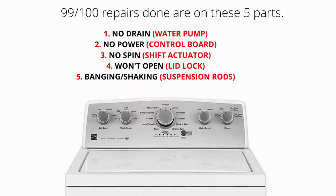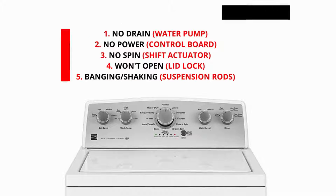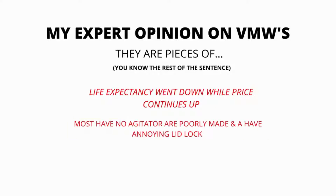Here are some of the main problems and related parts with VMWs: Won't drain — water pump. Won't turn on — control board. No spin — shift actuator. Won't open — lid lock. Banging or shaking — suspension rods.